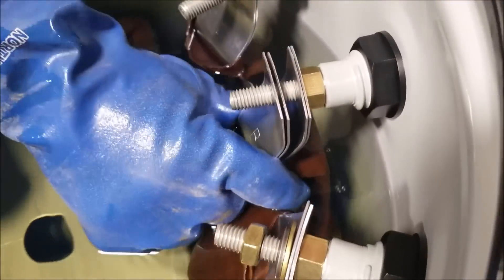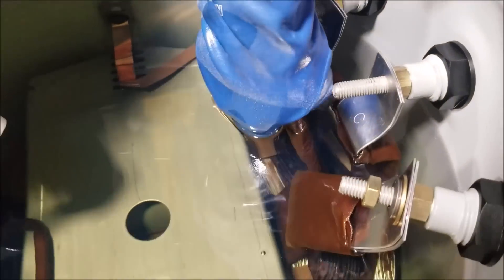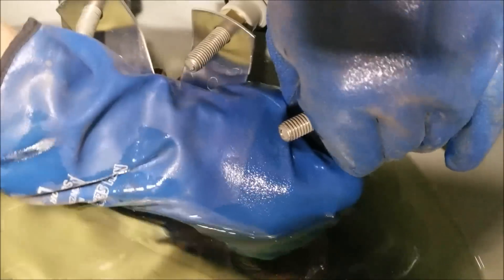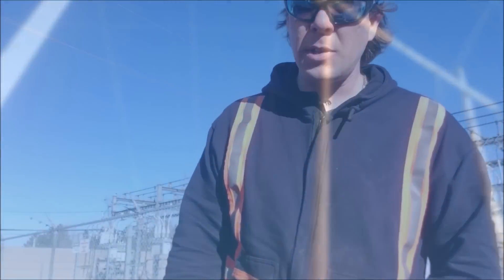Alright everyone, we've only scratched the surface talking about what's inside a transformer today, but hopefully you get at least a little better understanding of them, and even got to see the inside of one. Now, if you're a lineman watching this video, make sure you don't mess up your ACBDs when reconfiguring the output of a transformer while preparing for a three-phase bank. Make sure you subscribe to my channel, as we've got some real neat new product reviews I think you're going to love.